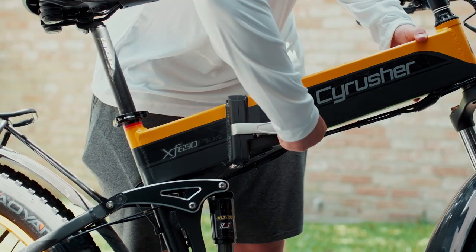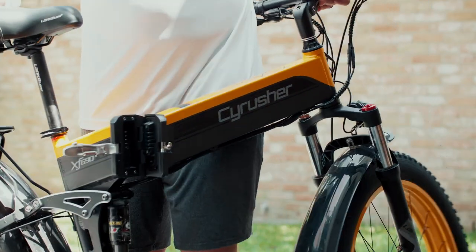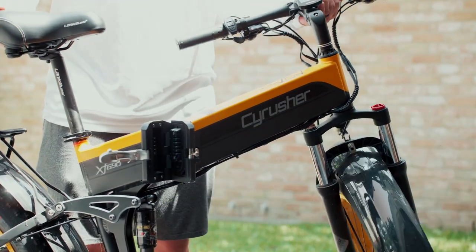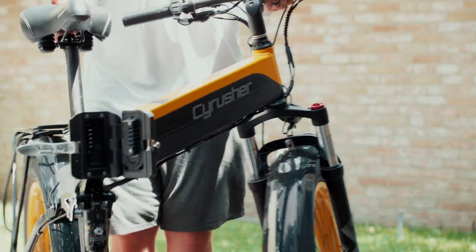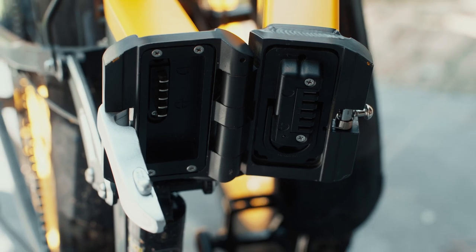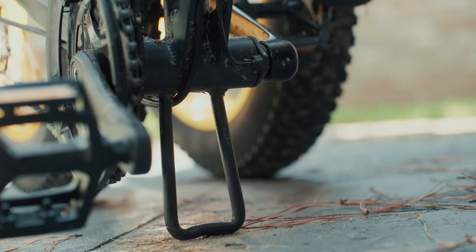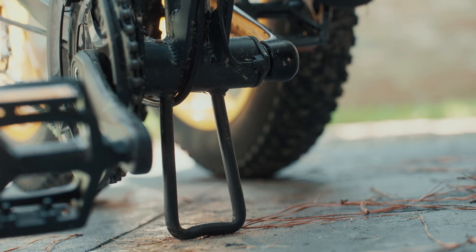To fold the XF690, first open the latch located on the downtube. Press the secondary safety latch forward, then pull open the folding latch. Using two hands, fold the bike in. You should be able to see the battery and the battery connection port on the opposite side. When the bike is folded, make sure the weight is not put on the pedals, but utilizes the integrated frame support.